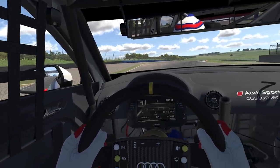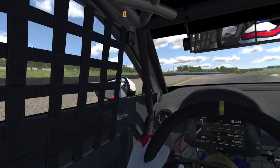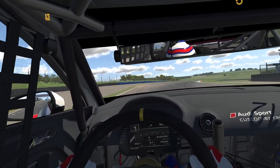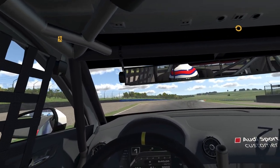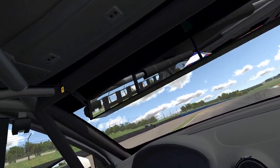VR review of the Audi RS3 LMS touring car — this will probably be quick because I really don't like this car. The main reason being those mirrors, the virtual mirrors. There's a screen of four screens and they're slightly staggered.